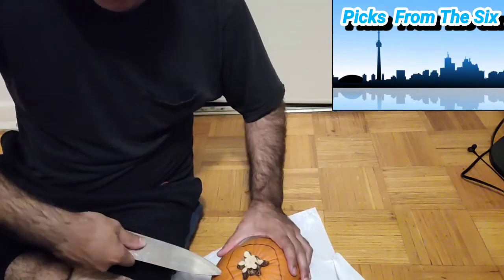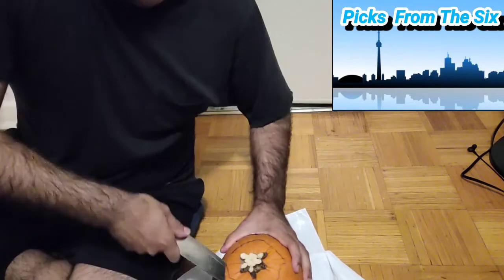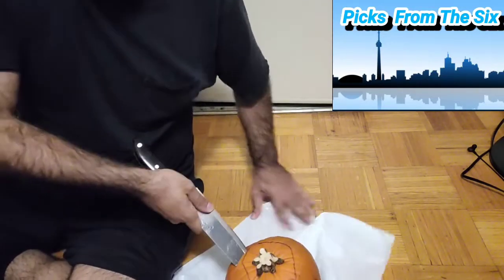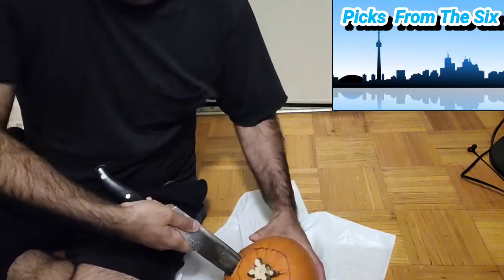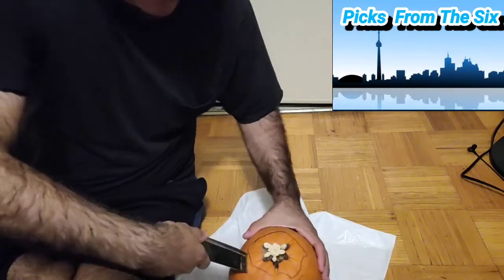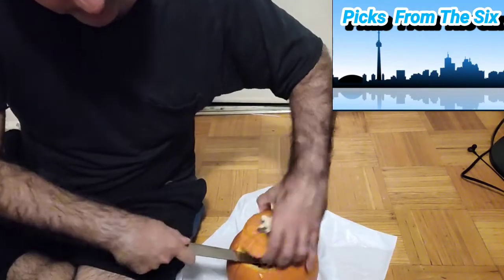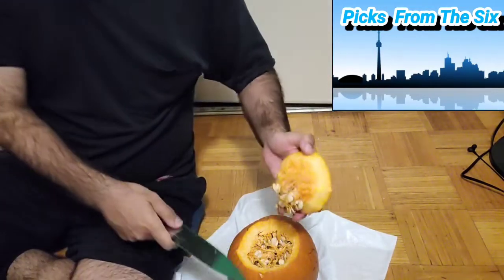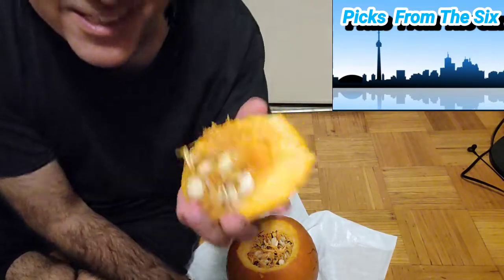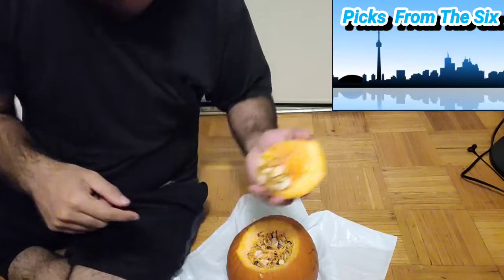Now we're just trying to finish — it has to be at a 45-degree angle, as you can see, 45 degrees, to make the top of the pumpkin. There you go, that's the top. Now you've got all these seeds — they're good to bake with salt and pepper; we can do that later.